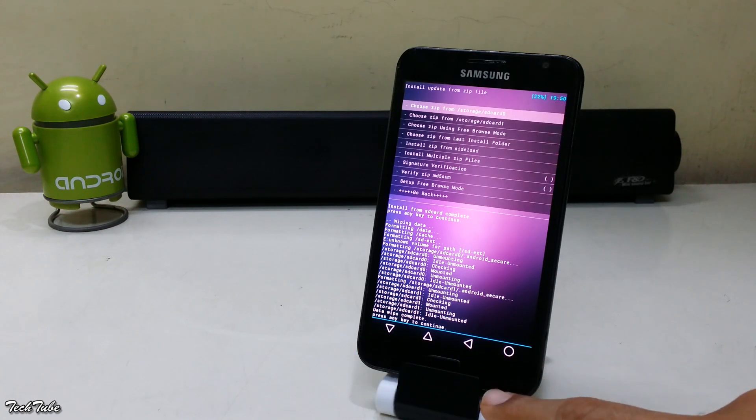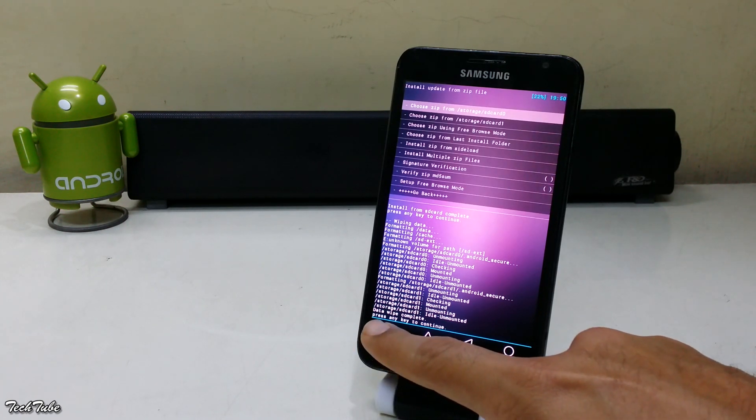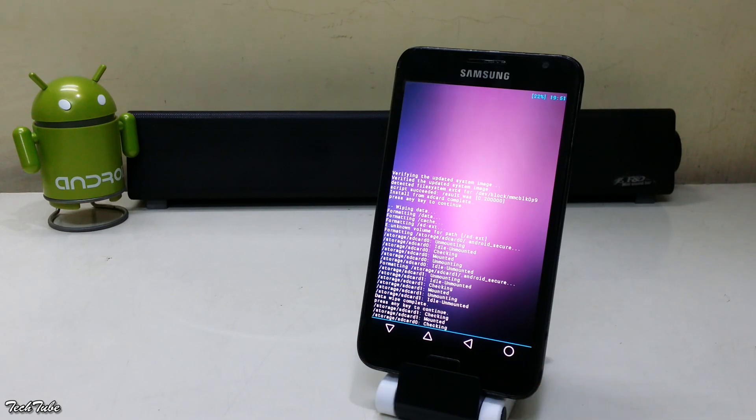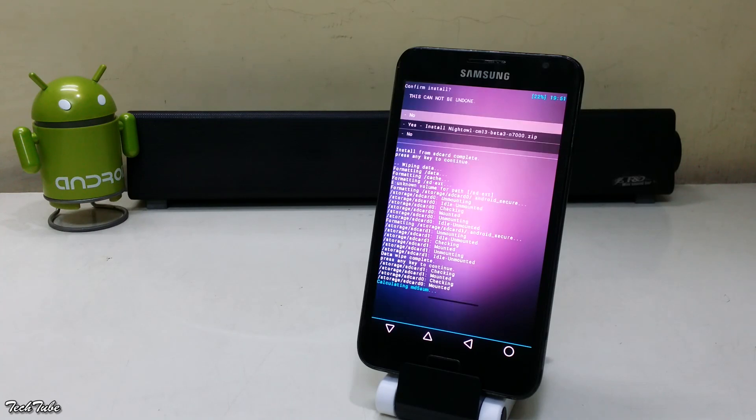Click on Install Zip, go to the folder where the ROM was saved, and install it.